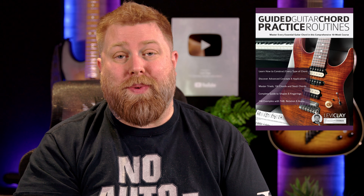Hi everybody, Levi Clay here. This is just a quick video to let you know that my new book, Guided Guitar Chord Practice Routines, is available now. Check out the link in the description and grab yourself a copy on Amazon.